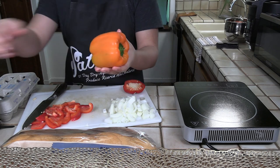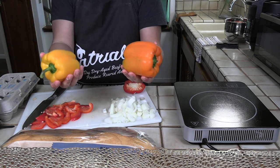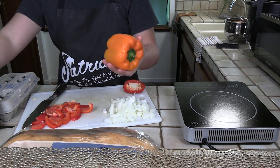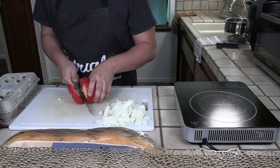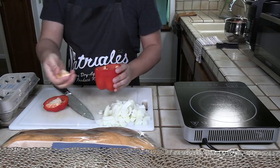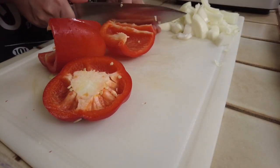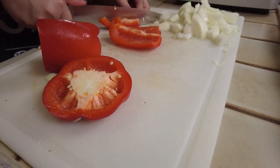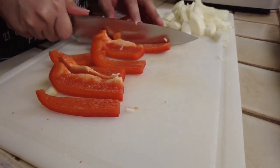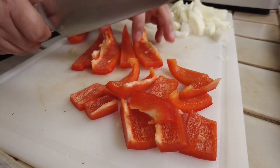Next step is to dice the bell peppers. You can do this with whatever kind of pepper you want — some people like green peppers for this. I've got some red, orange, and yellow ones because they look pretty. I like to just cut off the top and pull the seeds out by hand, then cut them in half and rip out any remaining pith. Then I cut them into long thin slices and cut those in half again. I want pieces that are not too big so they'll be easy to bite into inside the sandwich.